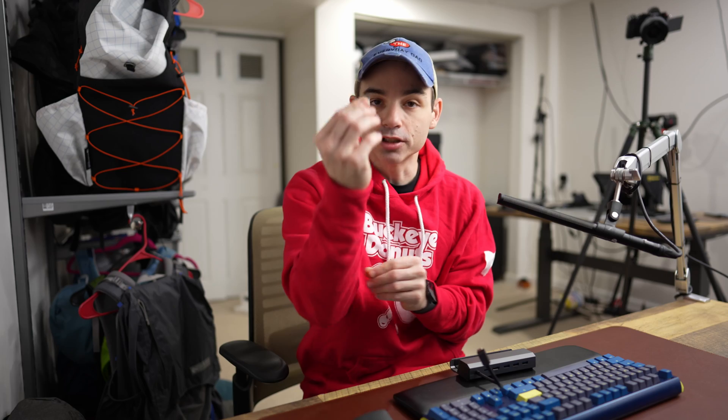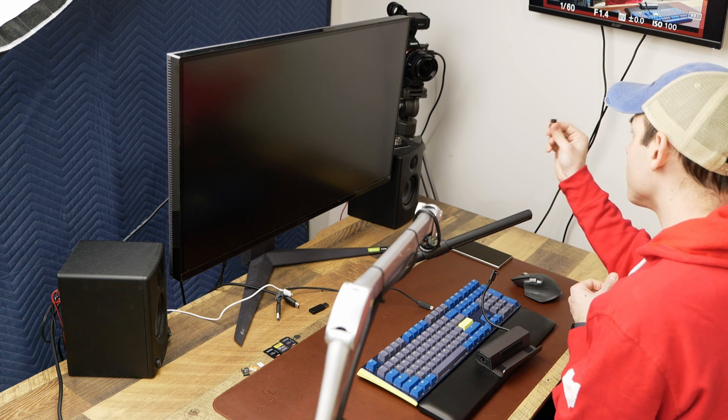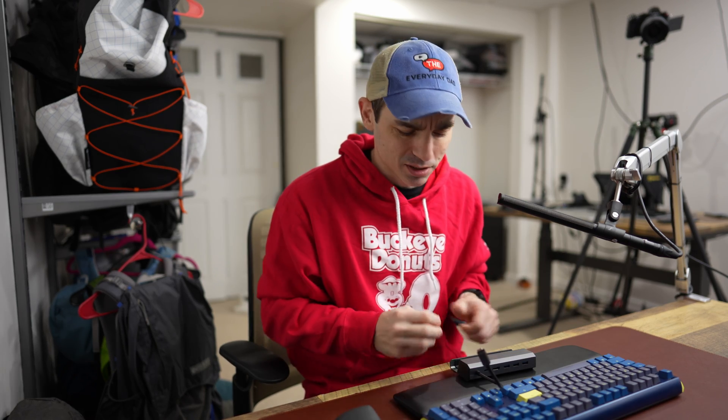To plug this in we are going to use the transceiver for Logitech. You could Bluetooth this into the phone but I always find sometimes the Bluetooth connections can have some wonkiness with them. So I use the Logitech transceiver to kind of circumvent that. Plus if you end up using a Logitech keyboard you could pair both devices to the same transceiver. I prefer it that way - you could just Bluetooth it like a normal person I guess.